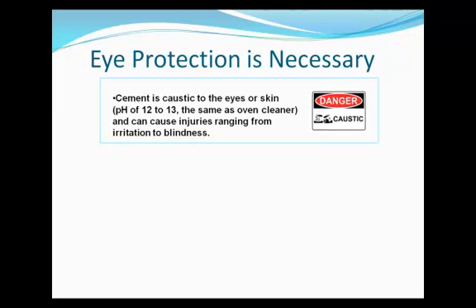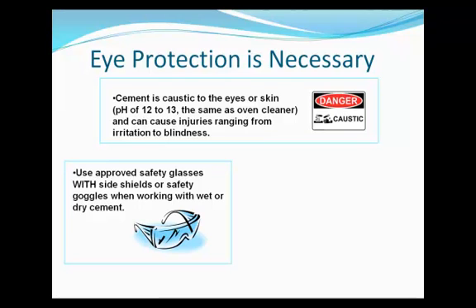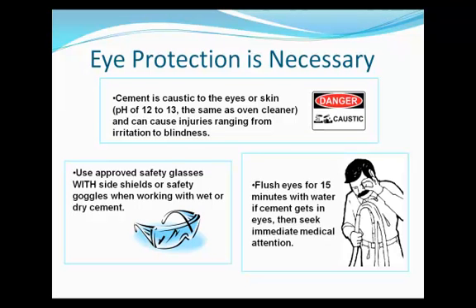The caustic nature of cement dust can cause a variety of problems to the eyes, ranging from minor irritation to blindness. Always use approved safety glasses with side shields or safety goggles when working with concrete and cement dust. If a splash to the eyes occurs, flush the eyes for 15 minutes, then seek immediate medical attention.